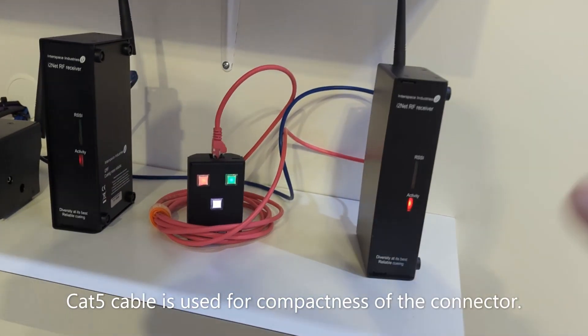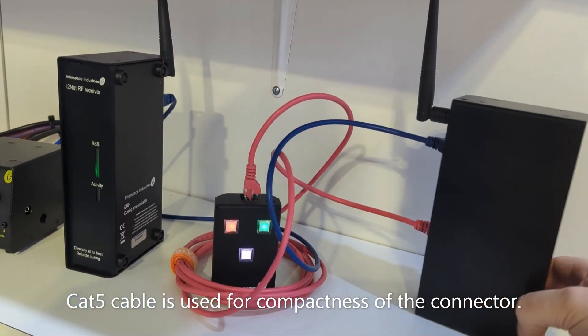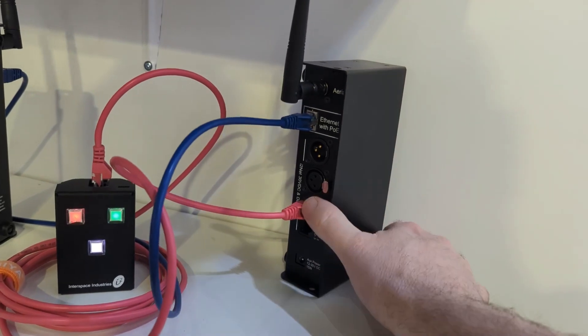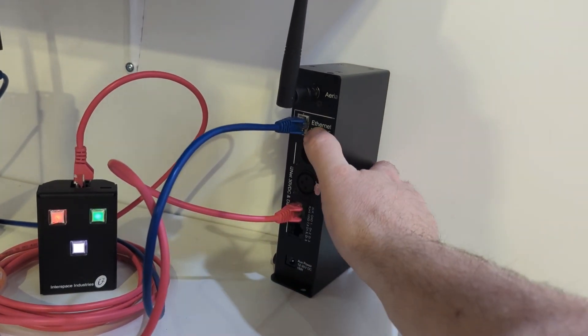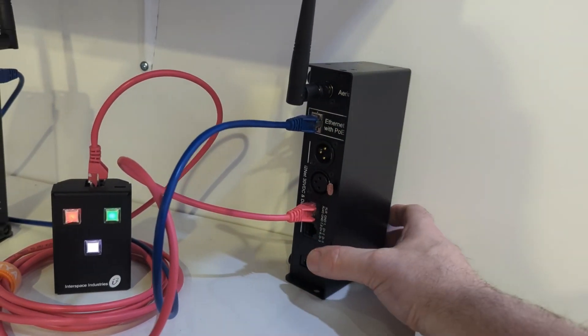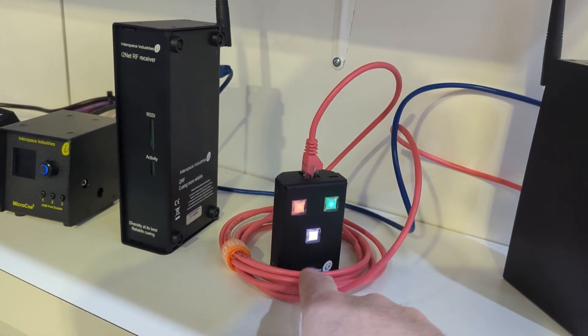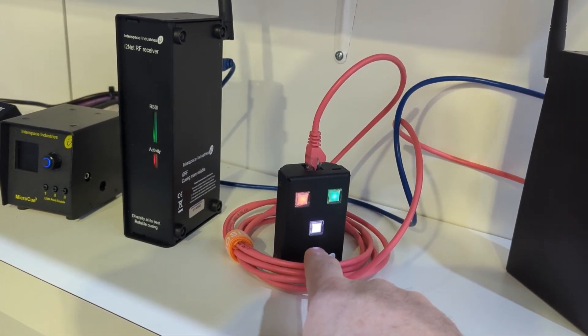We also have a wired button which is plugged into the back of the RF receiver which will be on the stage. It's plugged in with the CAT5 cable but it connects to our i2 net — not on the ethernet system but our i2 net system. We can plug the wired button and the lamp down here so that people on stage can control and see the cues going on.